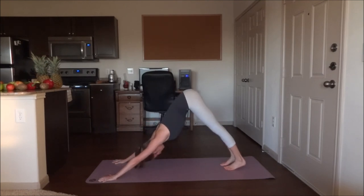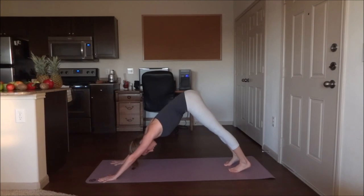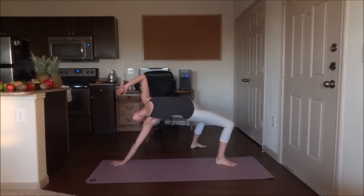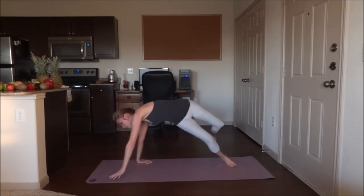Five breaths, hold. Downward dog — turn over into wheel. You're going to start shifting all of your weight onto the right hand, bring the left foot over. As you twist the body, bring the left hand down, and then flip the right hand over. Five breaths. Now flip back over into downward dog. Five breaths here.